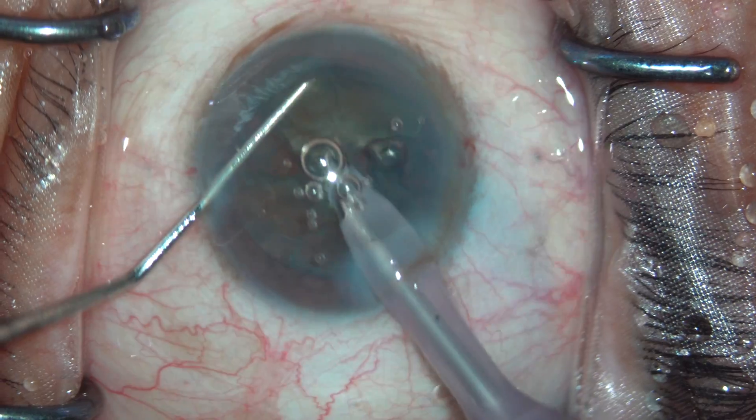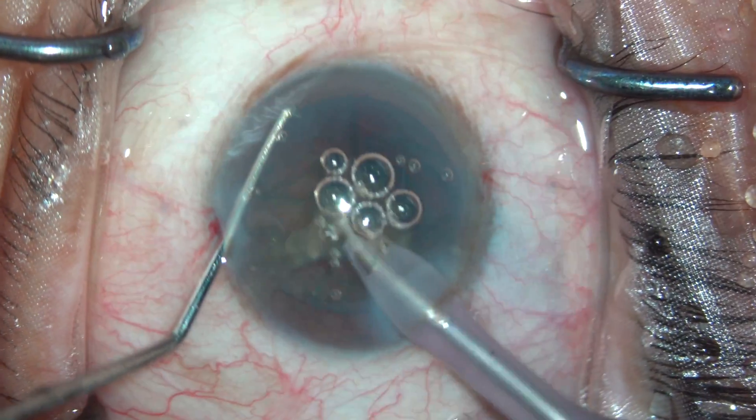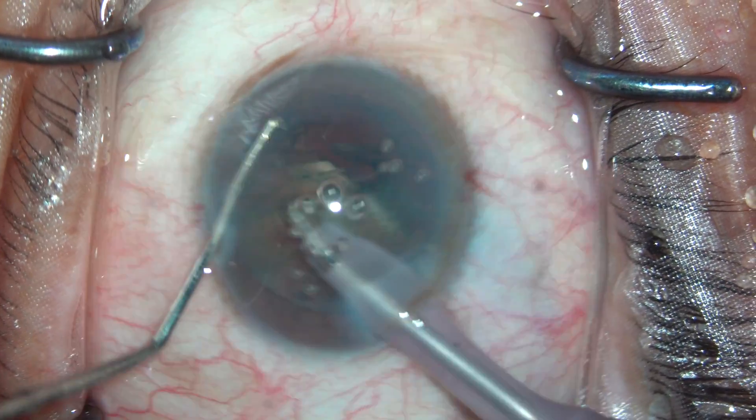You can see that multiple times air bubbles are coming. For beginner surgeons it is imperative and important that you take these out; for an expert surgeon you can go ahead.